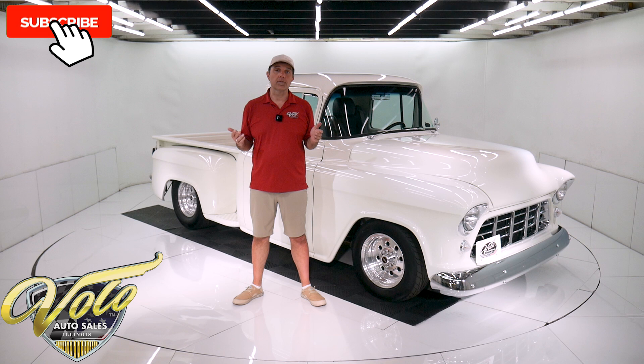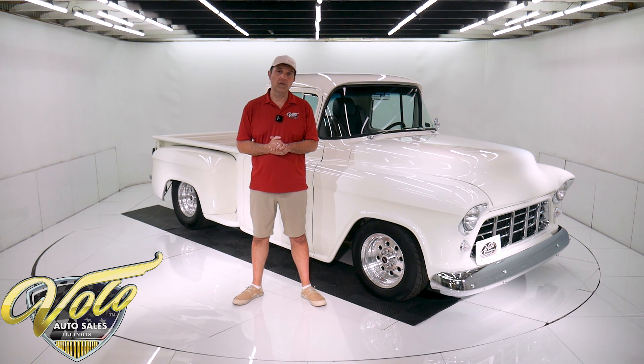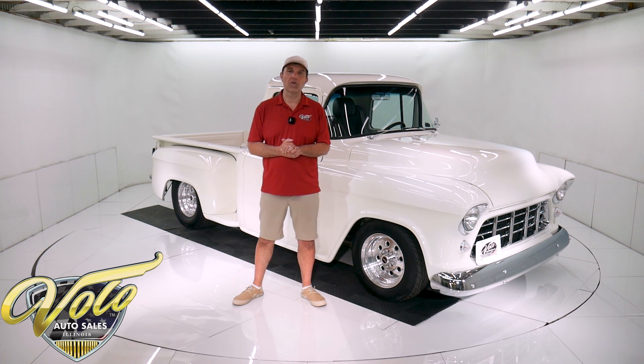If you enjoy watching the videos, you can subscribe to our YouTube channel, click on the bell icon, and you'll be notified as the new ones are posted. But right now, buckle up. Join me. Let's go for a spin.